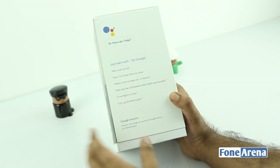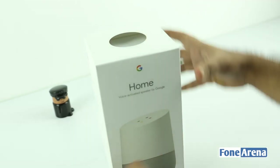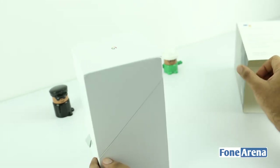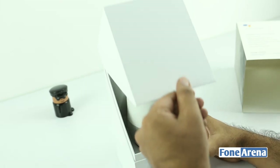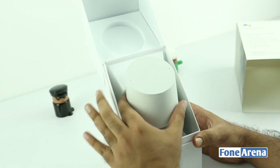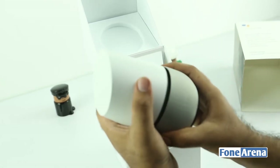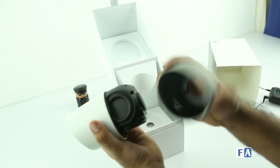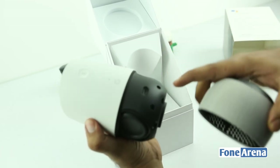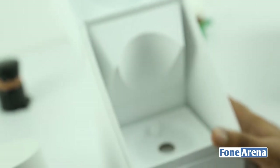Let's actually open up the box without much further ado. So you have a plain white box inside, and it opens up in a really neat way. The moment you open it up, you have the Google Home speaker sitting inside. So this is the base, which can be changed. You can change these colors if you want — those are going to be sold later. These are the speakers and it has a micro USB port as well.